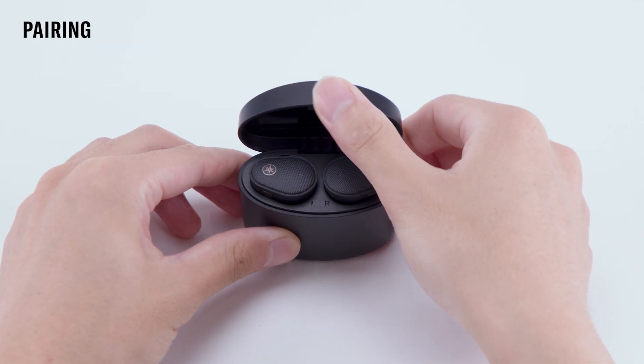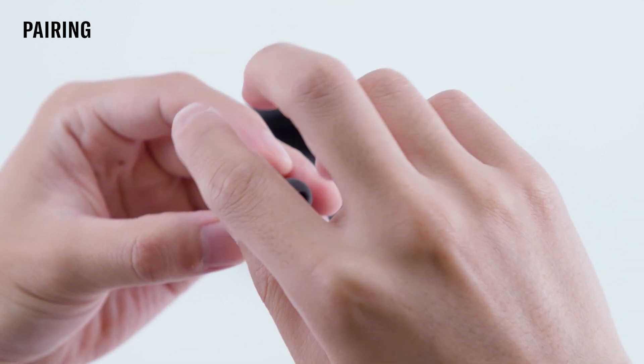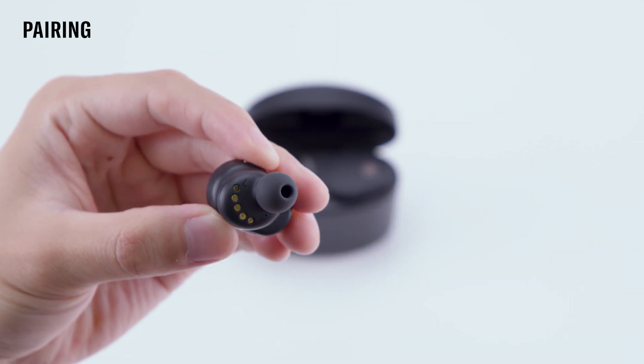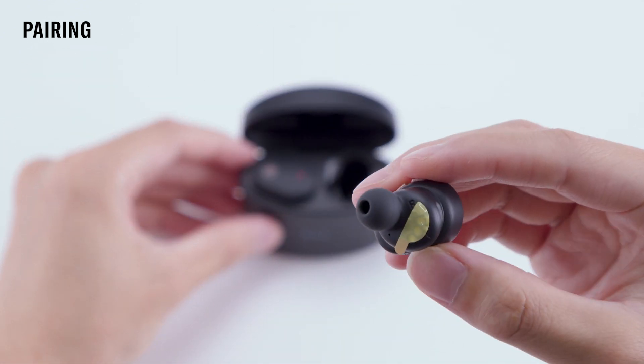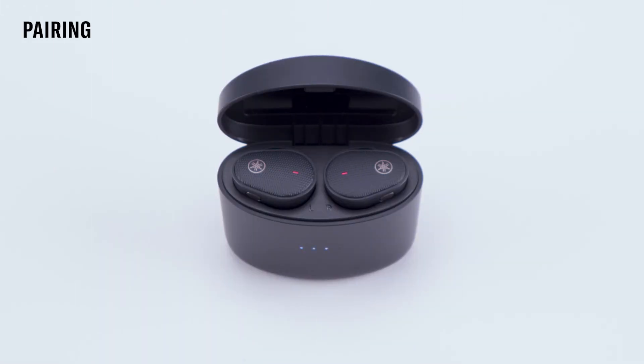To pair the TW E5B for the first time, first remove the earbuds from the charging case, peel off the sticker, and put both earbuds back into the charging case. Now you're ready to pair your earbuds.